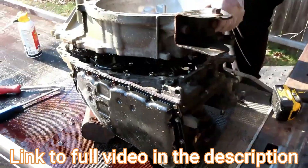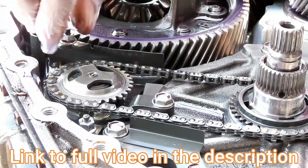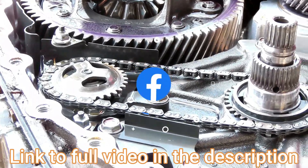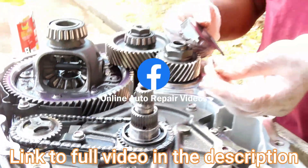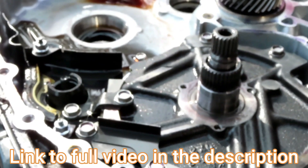Pick it right up, turn it around, and get the flex plate aligned to the parting line. It's a good idea to take your old input shaft and use it to align to the parting line.